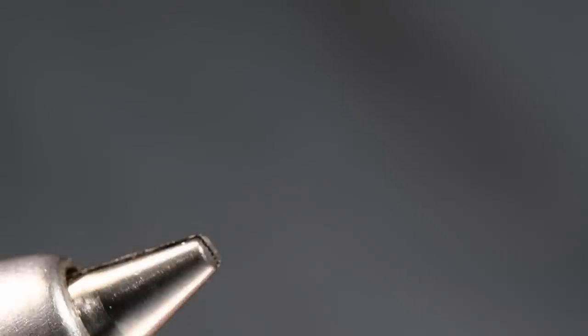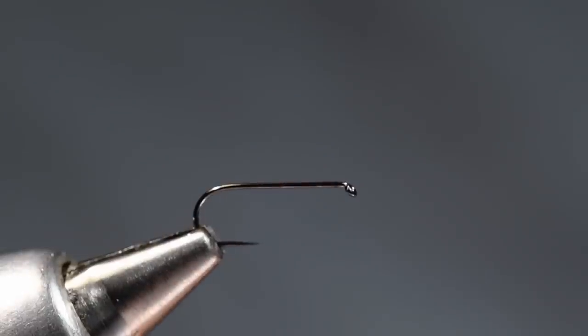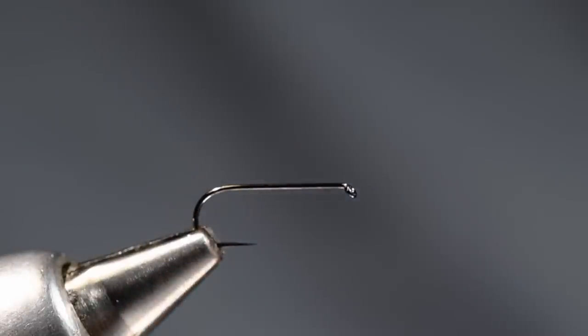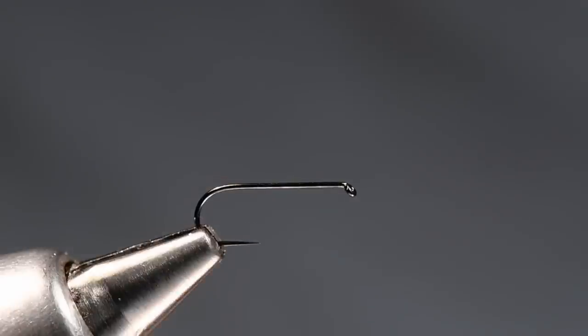I'm going to pull that hook out of the vise and find the other hook I set aside. What I've got here — I've been tying more and more on this hook. This is a new hook from Umpqua, the XC110, which is a standard shank dry fly hook, true barbless and black finish. I just like this hook, so I've been tying on it a bunch lately.